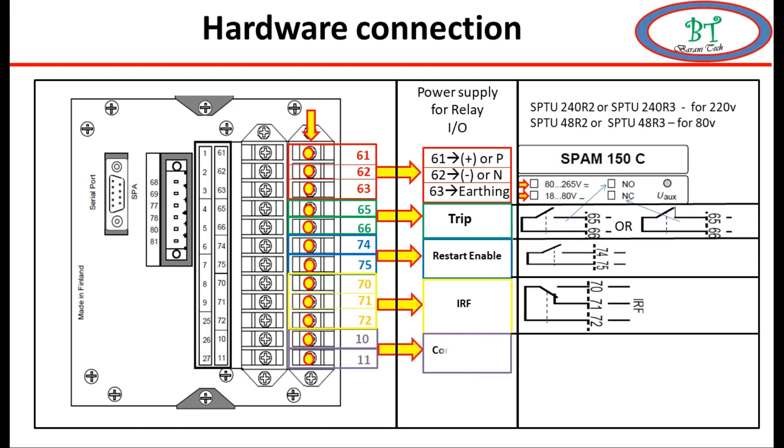The next point is terminal 10. There is only one binary input here; it is programmable and can be used for blocking or controlling. How to configure this will be shown deeply in the next video.